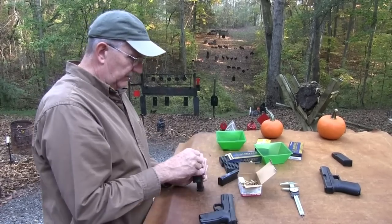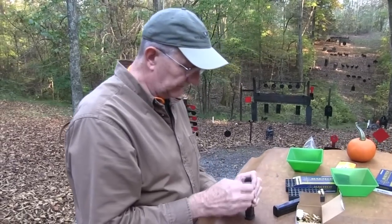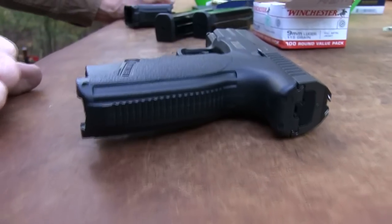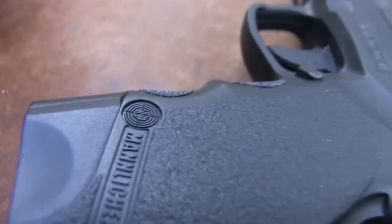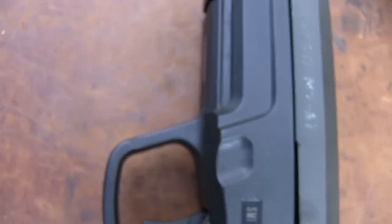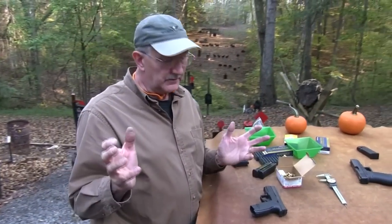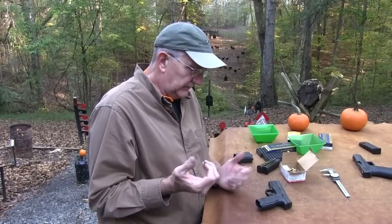There are people who have a serious limp-wristing problem and don't even know it, and consequently they end up posting all over the internet about what a crappy gun the SIG, or the Glock, or the XDM is — when really it's their weak wrist or inexperience. So it's hard to jump to conclusions. The history of the gun — you'll see some negative stuff about the reliability of it, particularly the earlier models. People either love them or hate them, it seems.